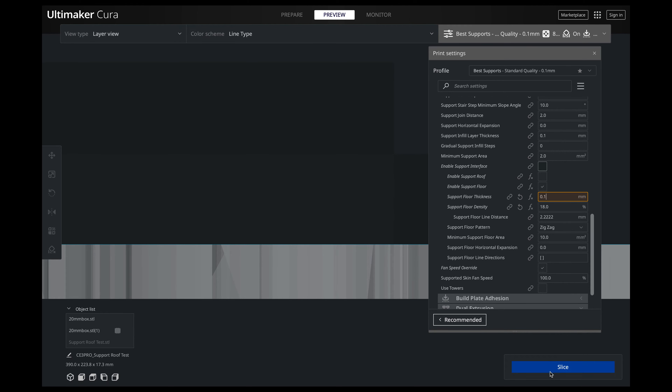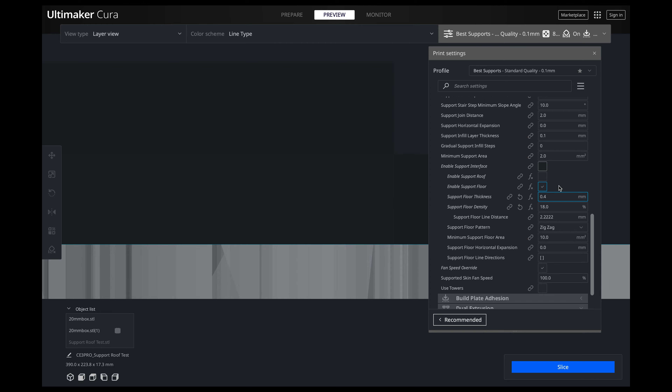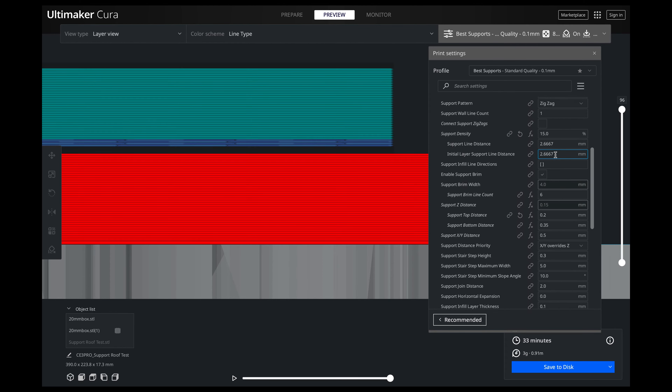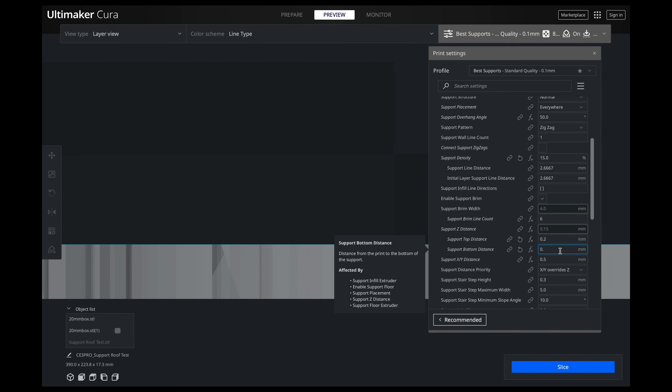If I change this to 0.1, you can see I only have one line. We're going to put this back to 0.4. And remember, when you see orange in Cura, that means you're kind of out of the parameters of what you should be doing — but it is perfectly fine to commit that. Cura is just trying to remind you of best practices. I like four lines of thickness, so we'll go back to 0.4.